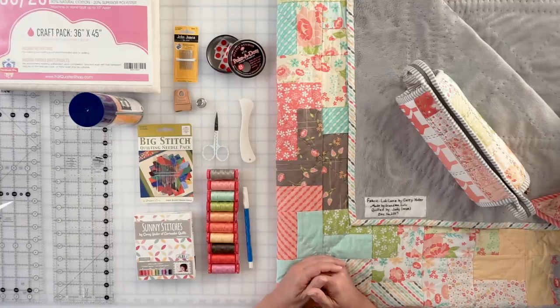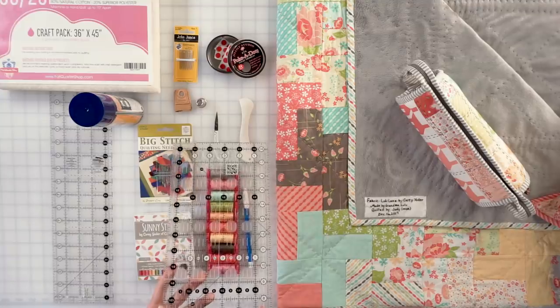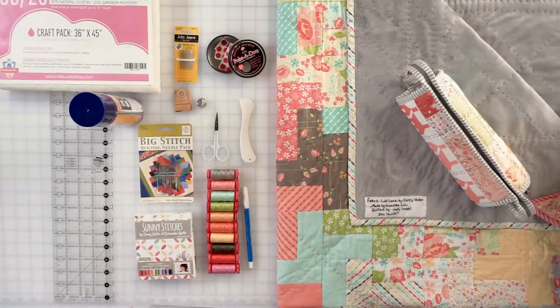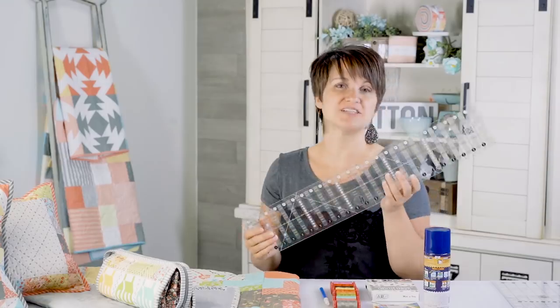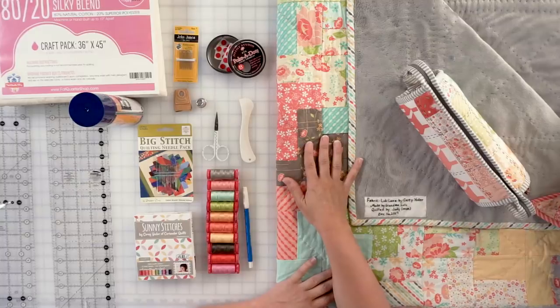For rulers, I just use a standard Creative Grids ruler — whatever fits across as much of my project as possible. I grab my longest ruler and mark the lines. With big stitch quilting, your quilting designs are going to be pretty simple — you won't be doing feathers or stippling, because those don't show up as nicely with longer stitches and bigger gaps. The simpler you keep your quilting design, the happier you'll be with the results.